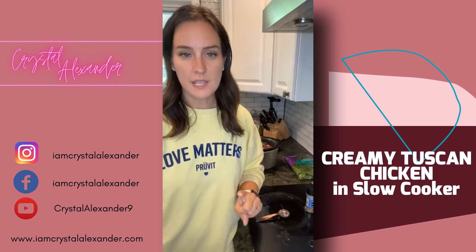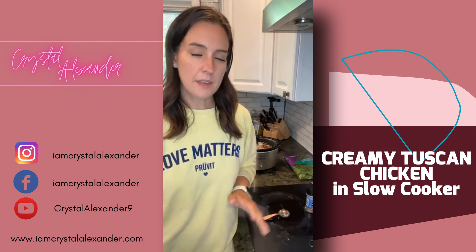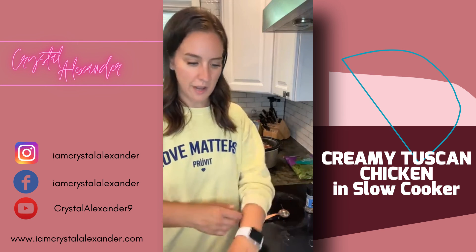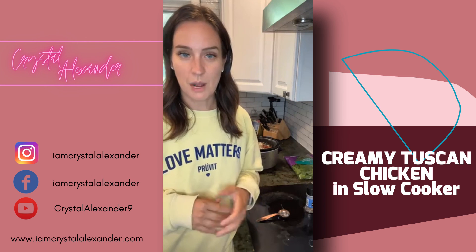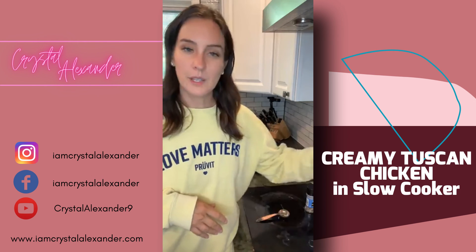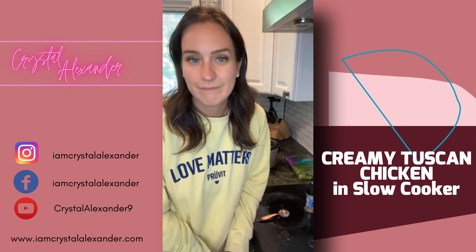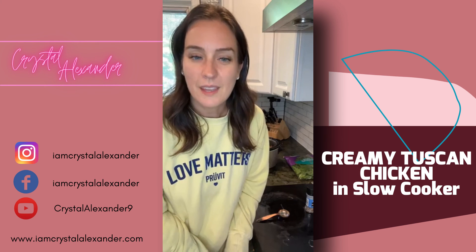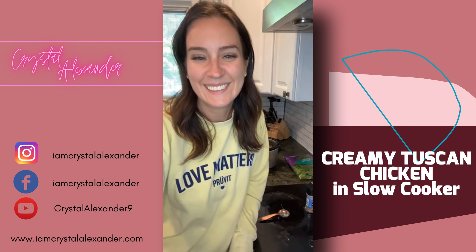If you share this out, drop the word 'shared' — I'm doing a giveaway at the end of the month for everyone who has shared my videos as we transition to this new page. If you try this recipe, let me know — it's one of my favorites. Thank you so much for watching, I truly appreciate you, and I hope you're having a great day.